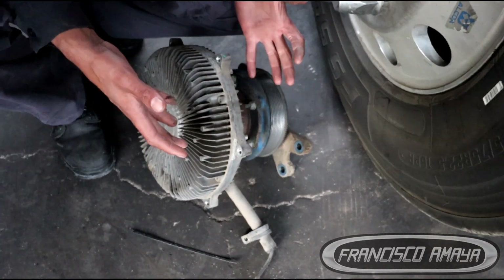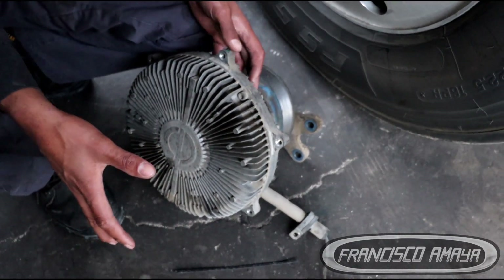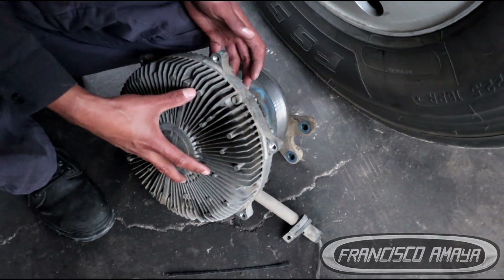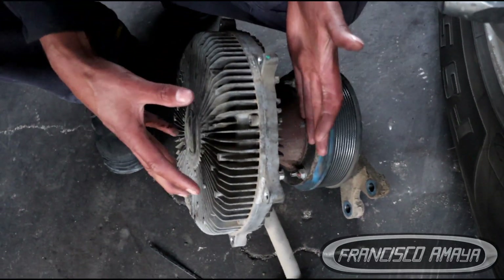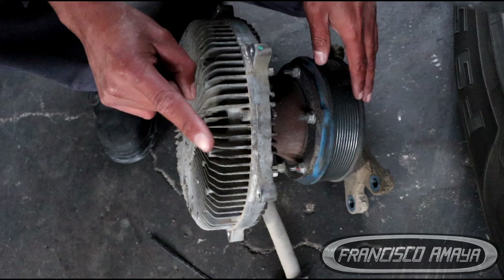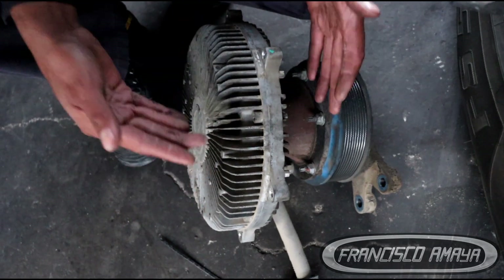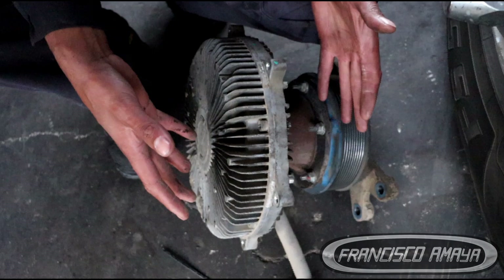If you don't know how this fan works, it works with temperature. The heat from the radiator is going to start warming this aluminum component here, and based on the temperature, the viscous clutch is going to apply pressure little by little, moving the whole fan at one specific speed, or releasing it to reduce the speed. So this fan can be classified as variable speed — it can vary the speed depending on the temperature.